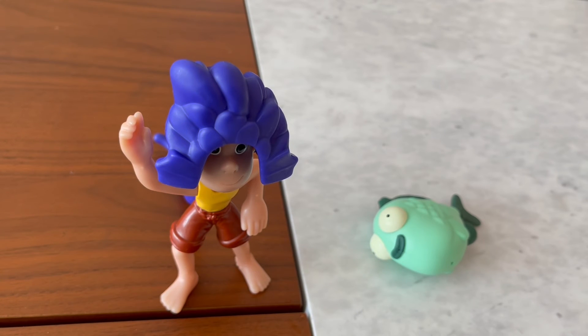And here are the two characters from the McDonald's Happy Meal Luca that I have. They look so good together. I do wish I could have gotten the Luca Happy Meal with the main character of the movie. I do wish I could have gotten it, but sadly it's over.